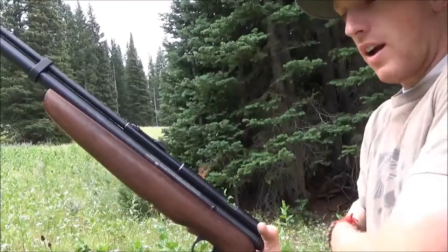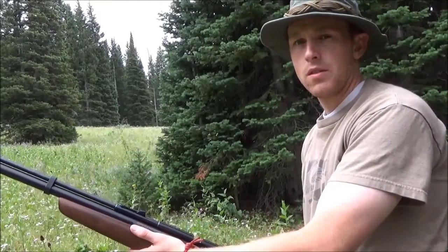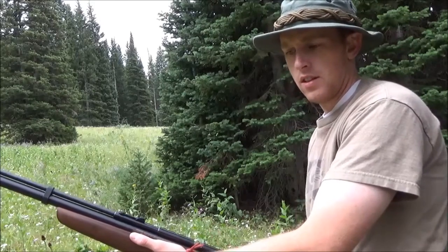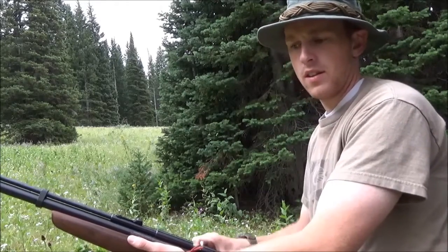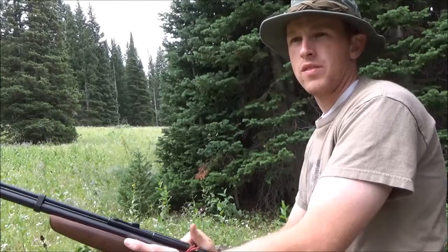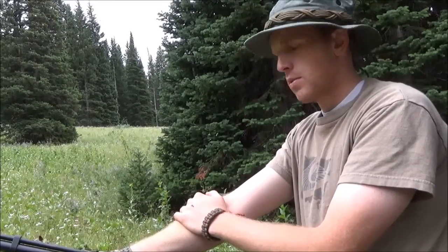Now I'm going to fire off to see how many more shots it takes to reach zero air. That would be 21, 22, 23, 24, 25, 26, 27, 28, 29, 30, 31, 32, 33. Thirty-three shots will extinguish all the air out of the tube. So it's pretty good.